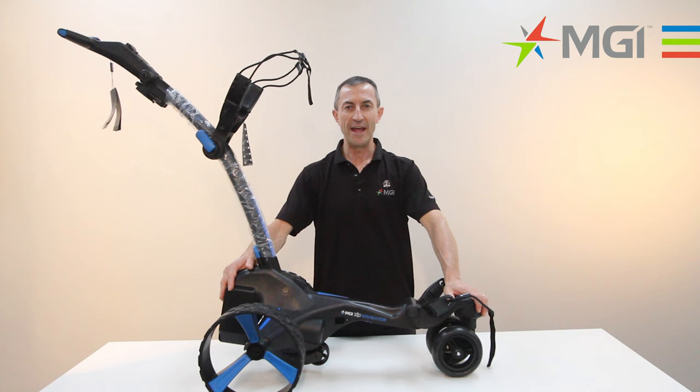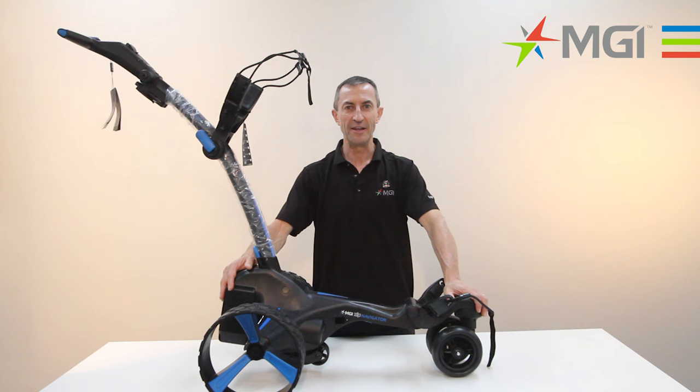Thank you for watching the instructional video on how to unbox, unfold and assemble your new MGI Zip Series Buggy. For further information please refer to the website details below. The MGI Zip Series Buggy is truly the game changer. We look forward to seeing you out on the golf course in the near future. Thank you for watching.